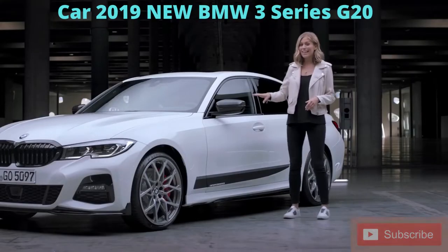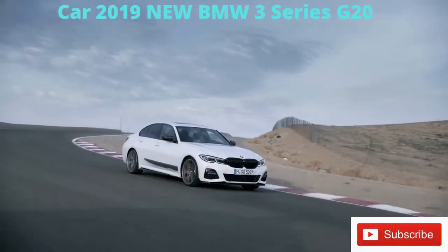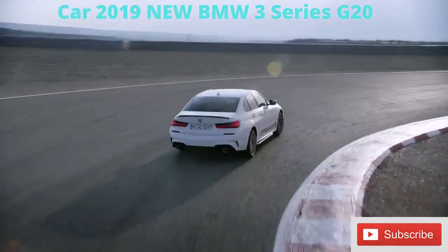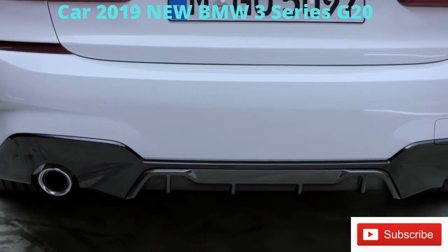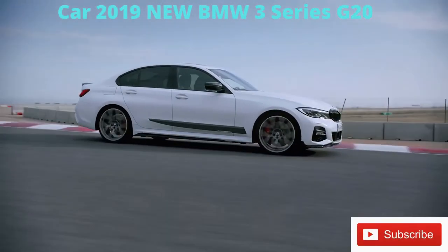Quite literally an eye-catcher are the elaborately handcrafted M Performance carbon fiber mirror caps. And last but not least, the angle most people will see on the road — the rear. The combination of the front splitter and the rear spoiler gets even bolder with the addition of the carbon fiber rear diffuser as well as the black high-gloss bumper trim.